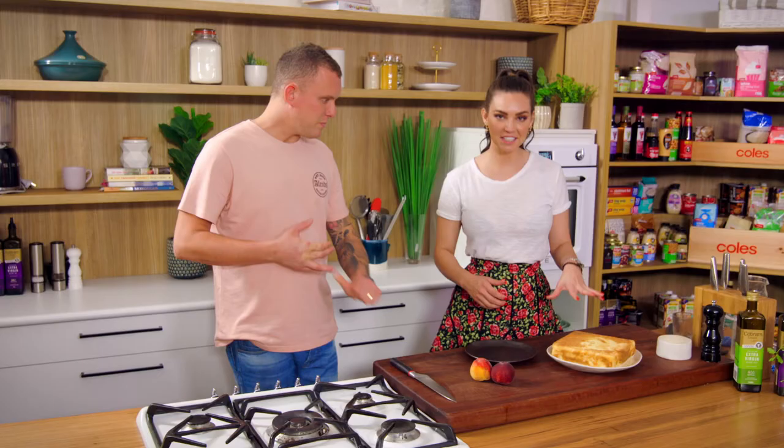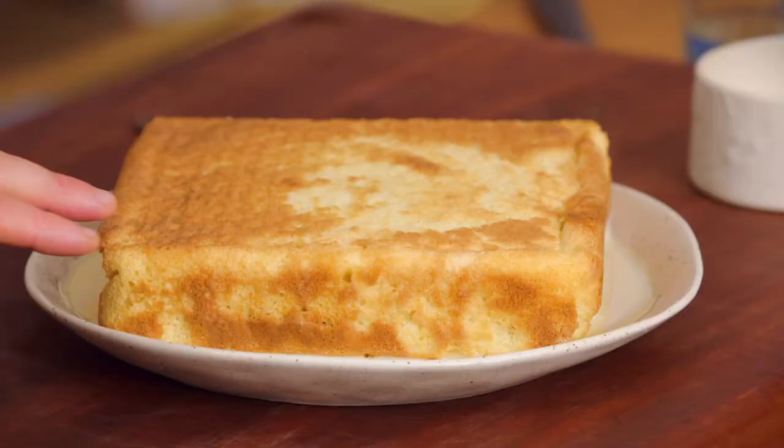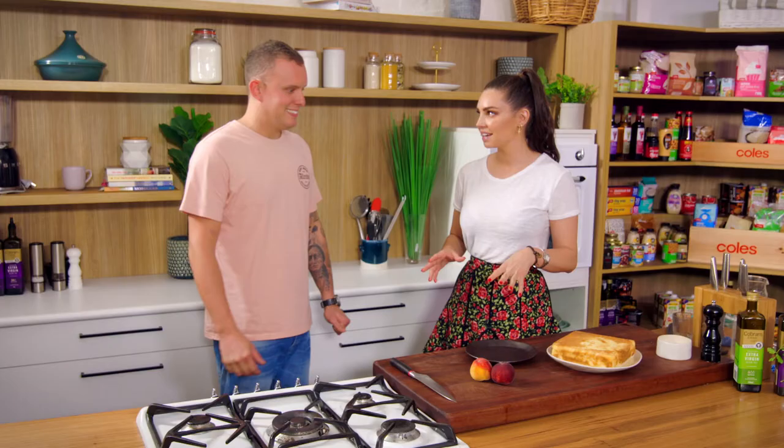The cake is done now. It's nice and light — it's soaked up all of those three milks. So I've just mixed together the condensed milk, evaporated milk and a little bit of regular milk, soaked it and left it in the fridge to cool. And it's time to plate up.